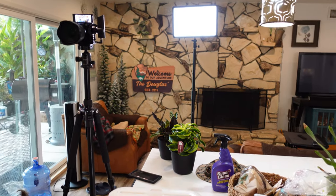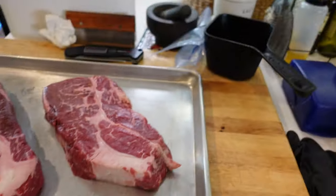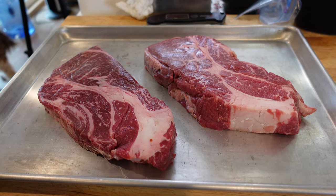Alright guys, welcome back to the channel. We got two beautiful chuck steaks here, and of course Sassy here. Let me know in the comments if you want me to take that camera away from her. So, chuck steaks — these are pretty thick, pretty decent. Got them at Whole Foods. This isn't a plug for Whole Foods — well, they're not a sponsor — but that's where we got them. So we kind of expect a little bit better grade of meat there. These are high-grade choice.